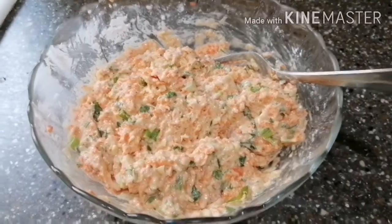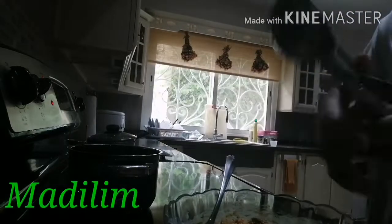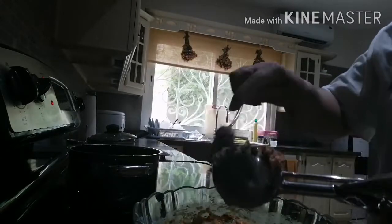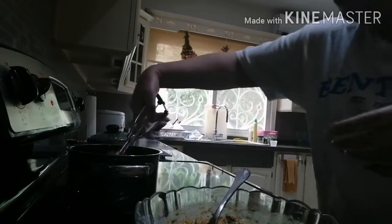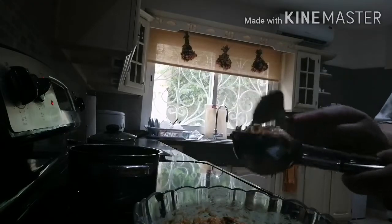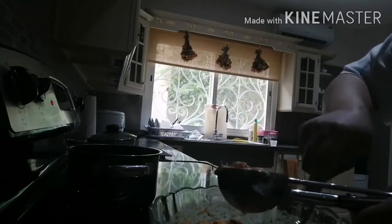Gawin natin balls-balls siya. Magpiprito na tayo — ito yung ginawa ko, para pare-parehas yung size. Nagpainit na ako ng oil, mainit na siya. Ganito lang guys — pag-prito. Para same size. I-hike.